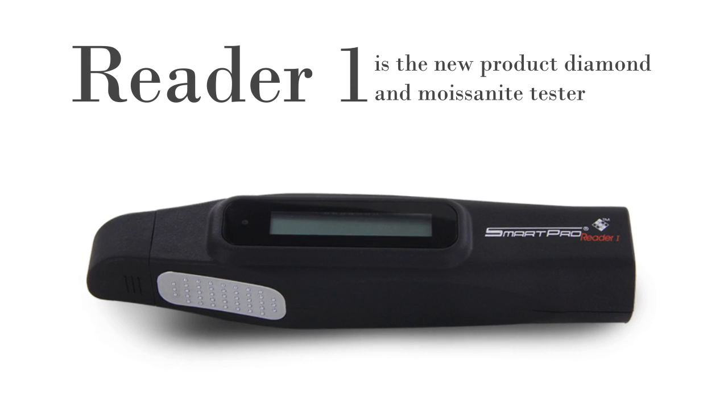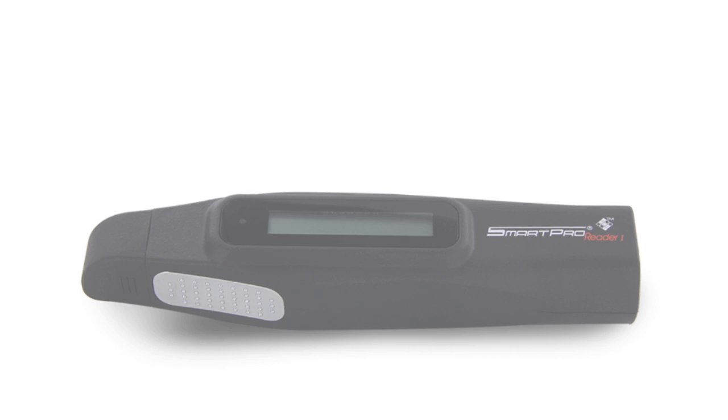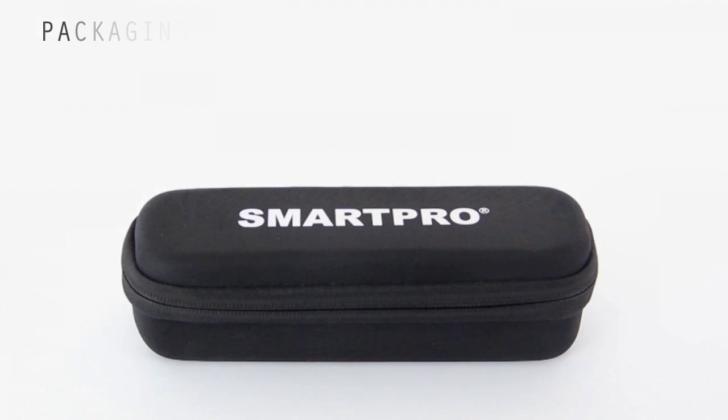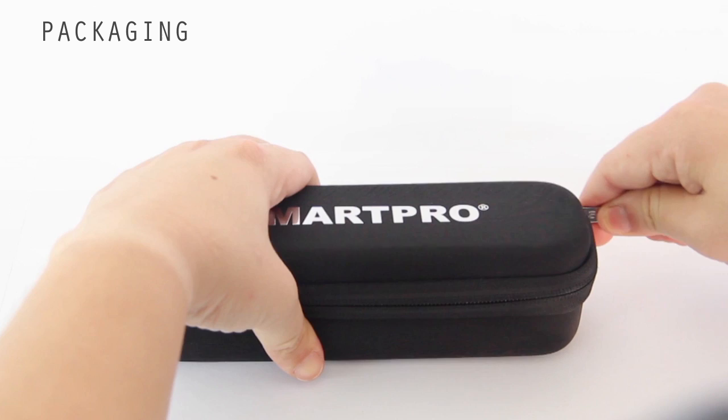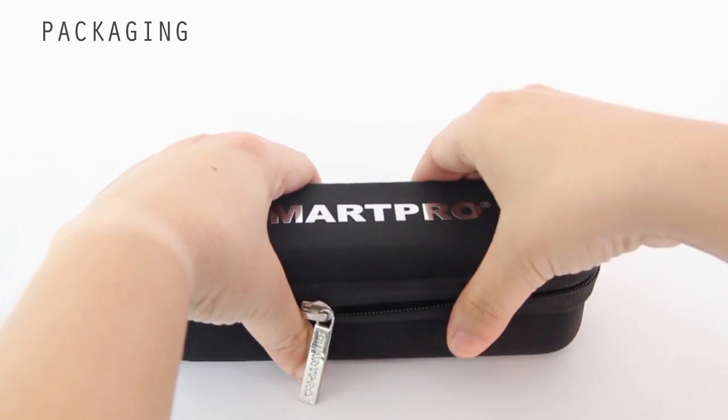SmartPro Reader 1 is a pocket-sized instrument that has been developed to help distinguish between diamond and moissanite using the combined principles of thermal and electrical conductivity.